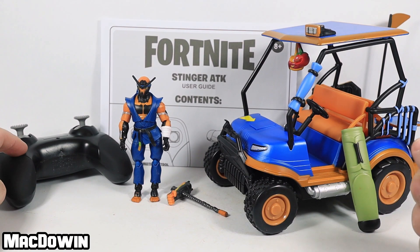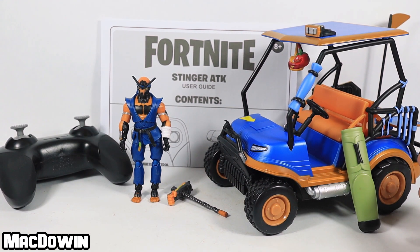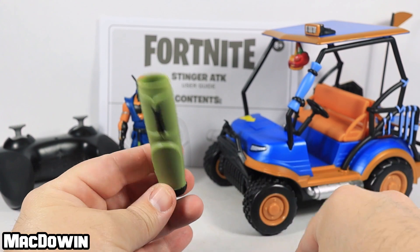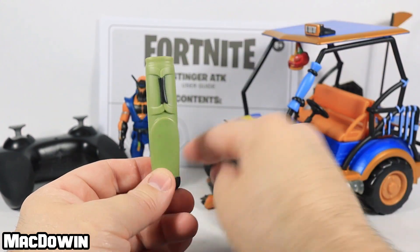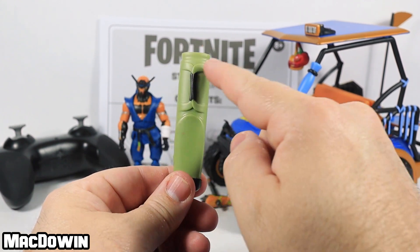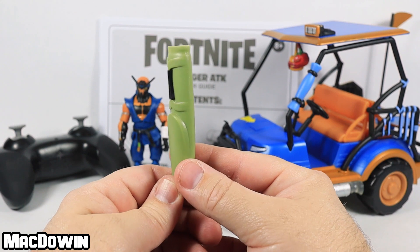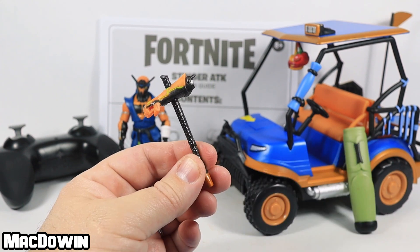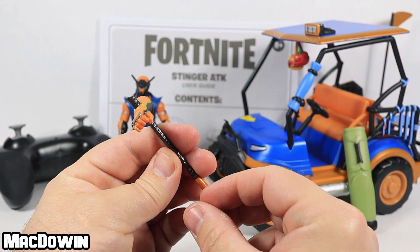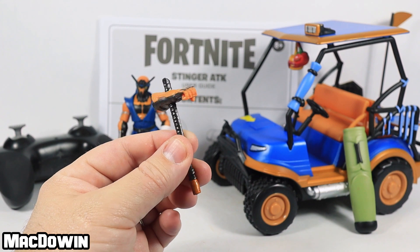What you see is what you get: a remote control, an ATK, a user guide, a harvesting tool, and an accessory golf bag. The golf bag accessory can be put on the ATK if you'd like — there's a hole you can put one or two harvesting tools in. I've heard rumors there's a blue version of this golf bag out in the world somewhere, so let me know if you've found it. Also included is the Power Punch harvesting tool — it's a robotic arm on what looks like a piece of rebar, so you can whack and punch without hurting your own fist.